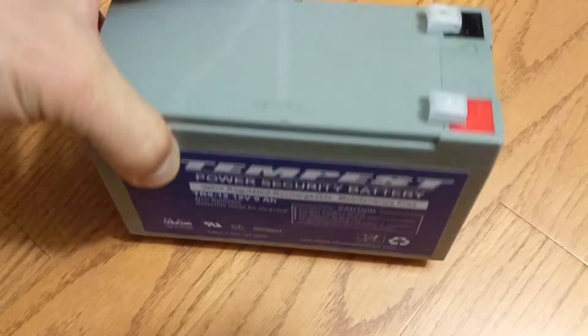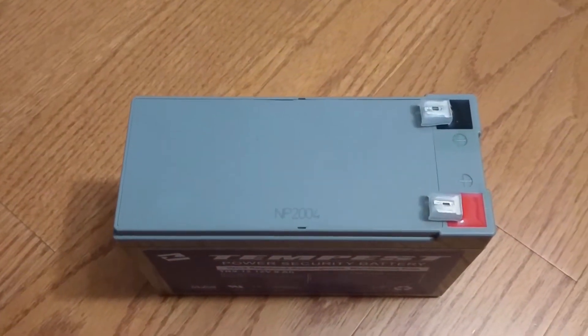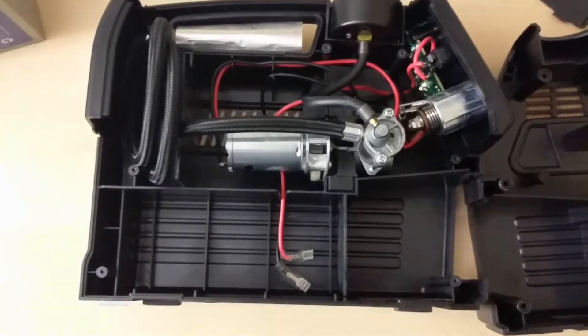Keep in mind that since we're dealing with electrical items, you do so at your own risk — please take all necessary precautions. Here we show the Slime air compressor opened up with the old battery removed.